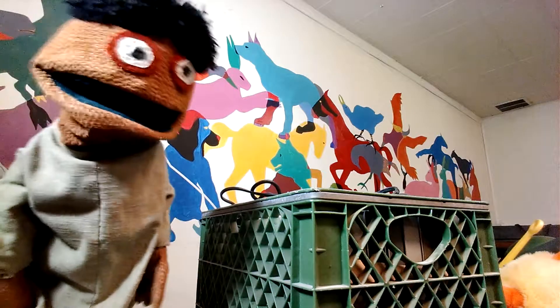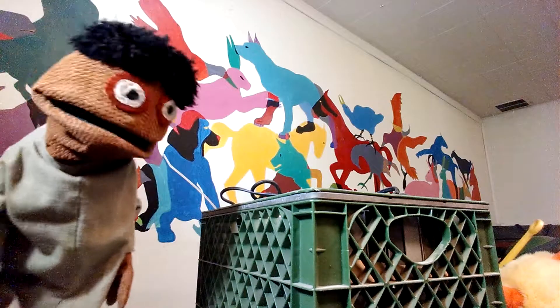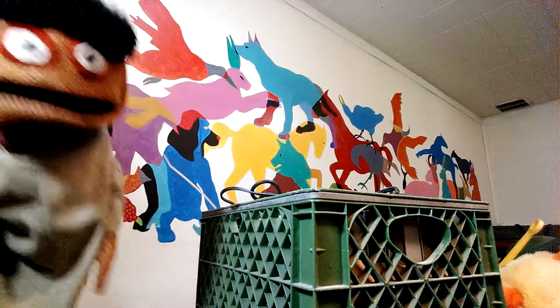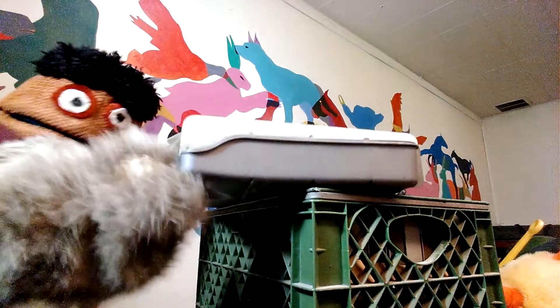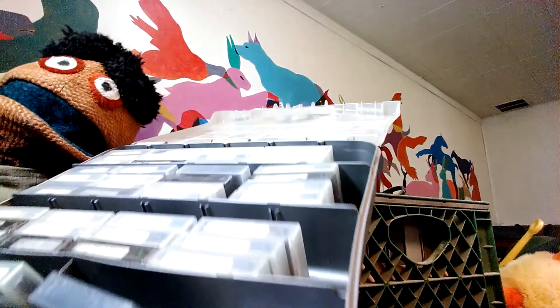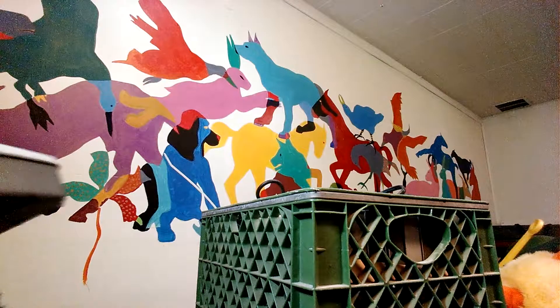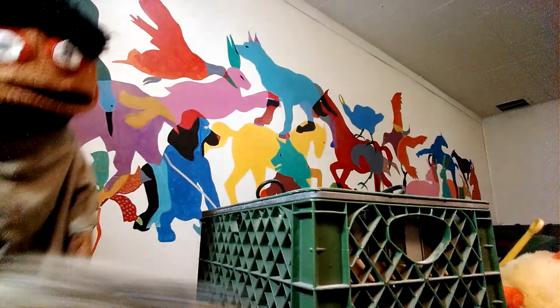We're going to unbox some more Happy World crates, boxes, bags, and tuppers. Wolfie, can you get that? Yesterday we set that on the ground. All right, let's get that up there. What is it? Hold it up for the camera — look at that. There's hours and hours of tapes in here. Can you see that? There's got to be something good in here. All right, that's a bunch of tapes that go with that camera we had yesterday.